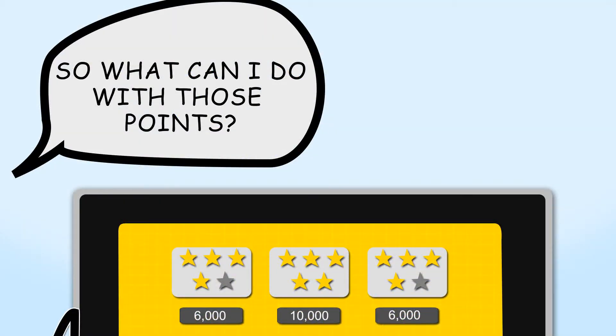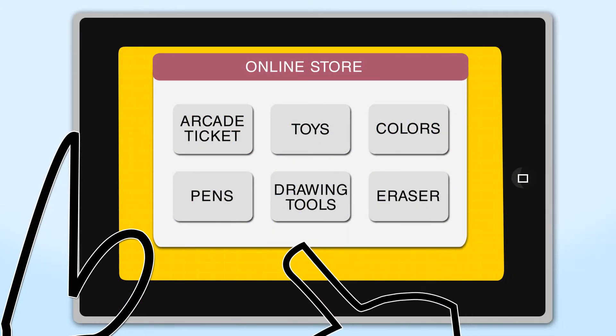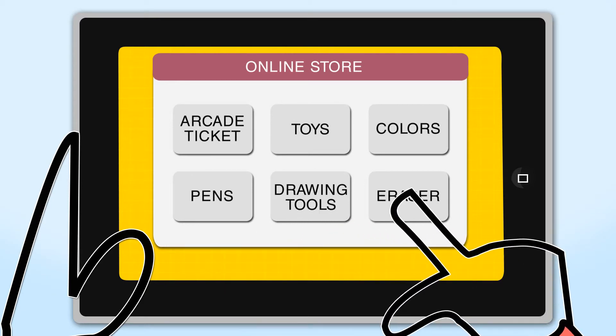So what can I do with those points? Well, with those points you can go into the online store and purchase different things to help you get high scores on your drawings.